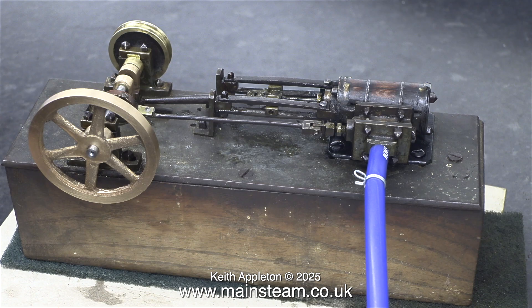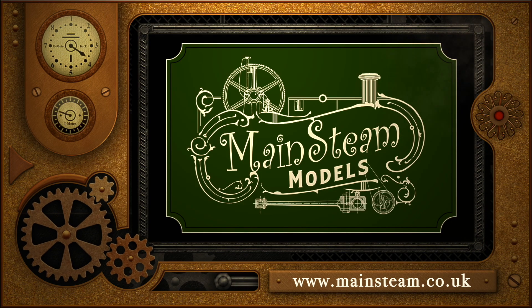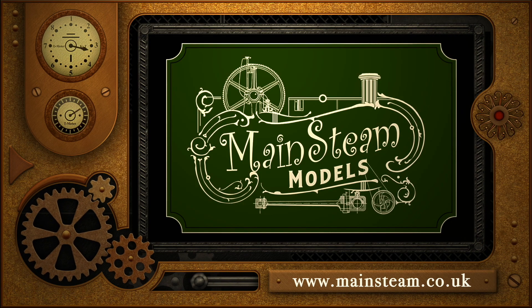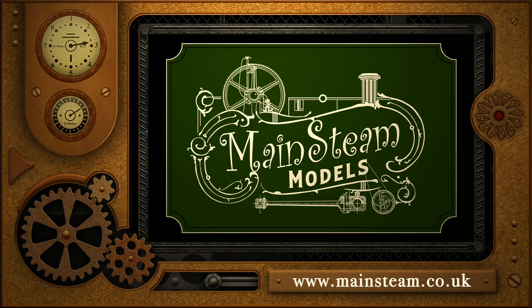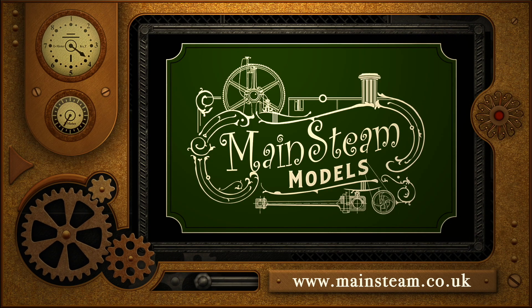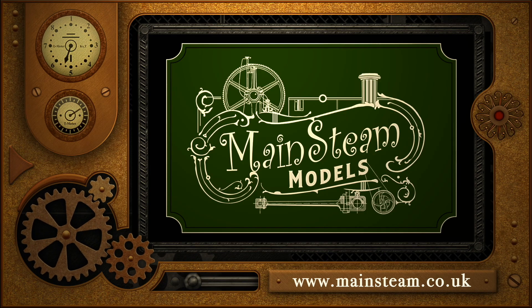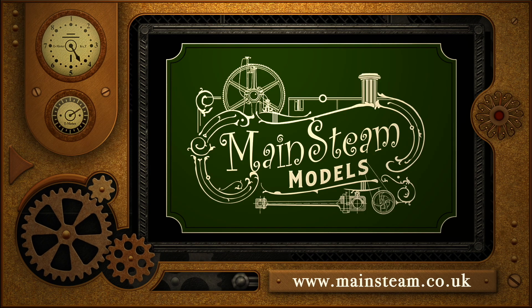That's it for this one. Stay safe, stay healthy. Thanks for watching, and I hope you found it useful. Please take the time to visit my Mainstream Models website and click on the section that says Video Playlists. By doing that you can find other videos that you may like to watch, and by using the playlists you can actually watch the videos back to back.